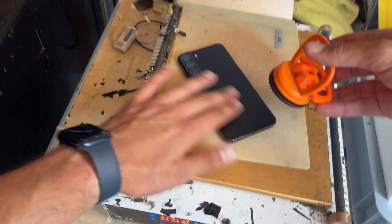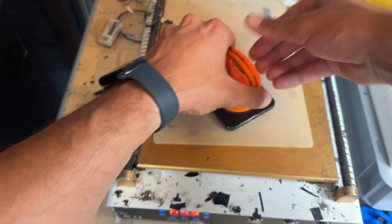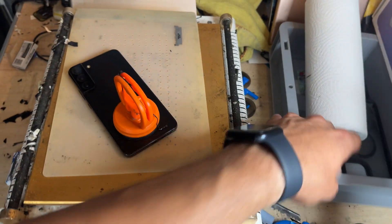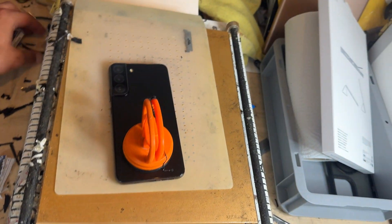Let's try it with the suction cup, although these matte surfaces don't work so well. Maybe we can do it with my finger. I do apologize, this is not how we do things around here. Let's get some plastic on the situation.